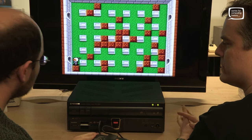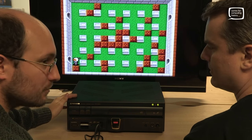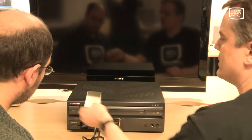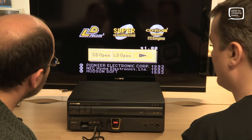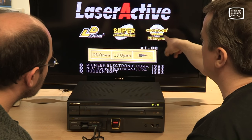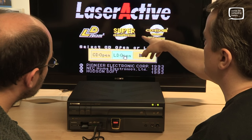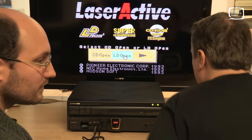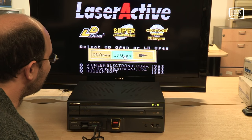Everyone's seen Hue cards running, so let's skip straight ahead to something a little bit more unusual. If we initially turn the machine on without anything in the card slot, you get this new screen that comes up. You've got the option of Super CD-ROM, CD-ROM, and now of course LD-ROM 2. We're going to find a disc and have a go at a game called Vajra.